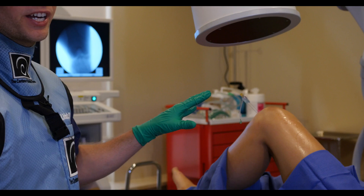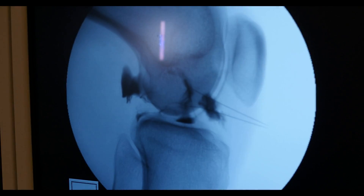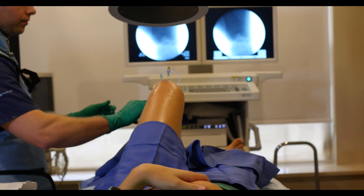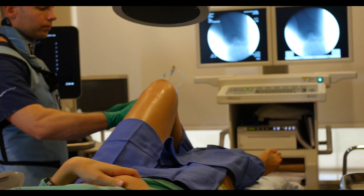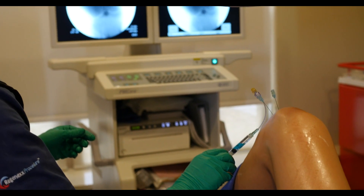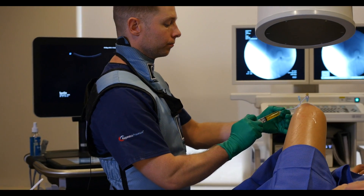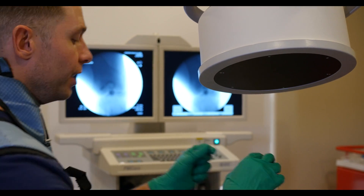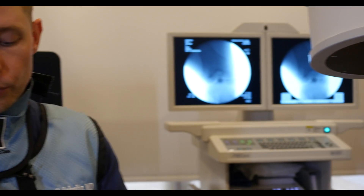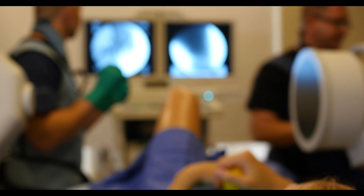This is a precise injection — we use a live x-ray guide called fluoroscopy. On the screen there are two precise needles. We always target the origin and insertion of the ACL, and the ACL is created by two different bundles so we target both specific bundles. We're injecting contrast dye to map out the ACL. If you don't put a precise injection into the ACL it'll never get there, because the knee joint is a pretty big joint and the injection itself probably wouldn't go into the area it needs to go to.